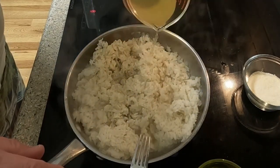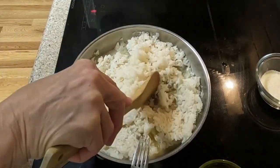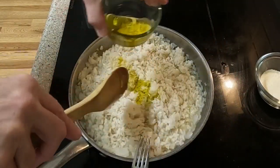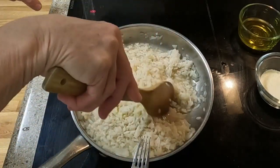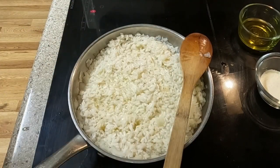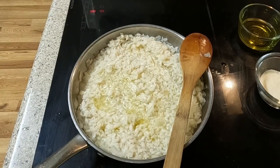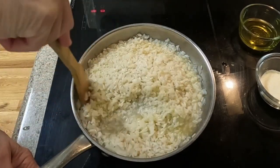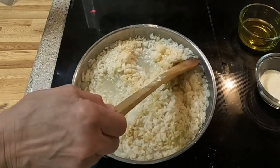I gradually add the chicken stock, stirring it gently and well into the rice. Then I add the olive oil a little at a time. The white wine is then added — you can see that the rice is gradually absorbing the liquid ingredients. The garlic powder is added and I continue to stir the developing risotto.